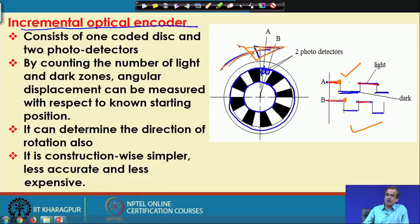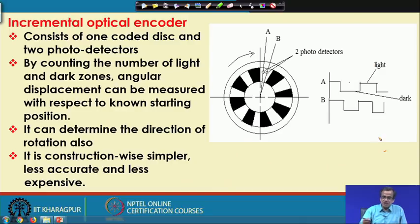This is how we can determine angular displacement and direction of rotation of the shaft. Since we use only one coded wheel and only two photodetectors, it is less costly. It will be less accurate compared to the absolute optical encoder, but because it is less costly, it is very frequently used as a feedback device in robots and as a position sensor.